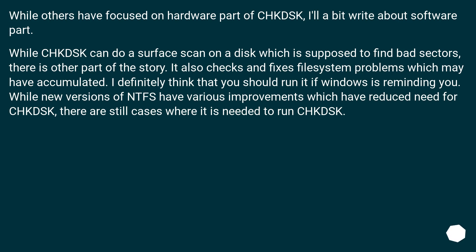While others have focused on the hardware part of CHKDSK, it's worth writing about the software part. While CHKDSK can do a surface scan on a disk which is supposed to find bad sectors, there is another part of the story: it also checks and fixes file system problems which may have accumulated. I definitely think you should run it if Windows is reminding you. While newer versions of NTFS have various improvements which have reduced the need for CHKDSK, there are still cases where it is needed.